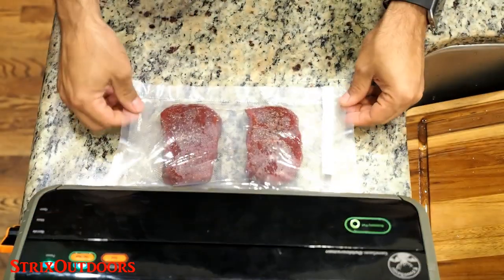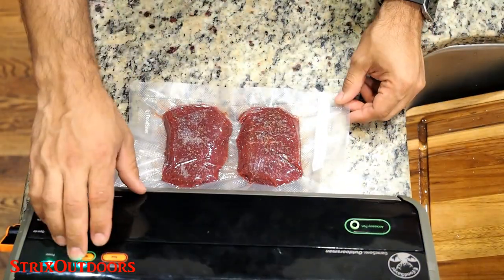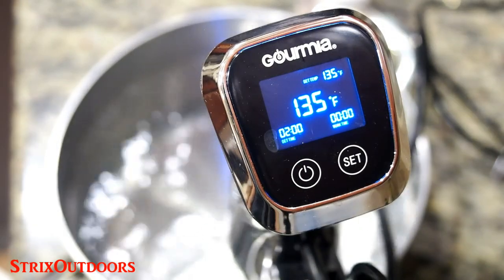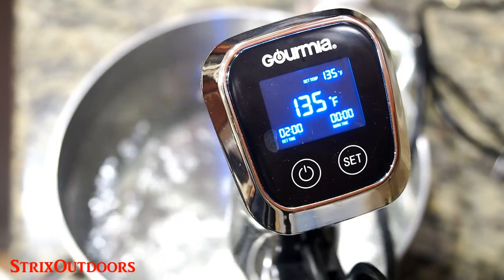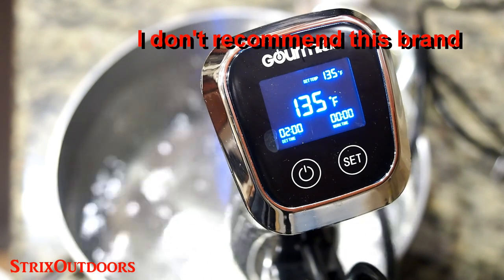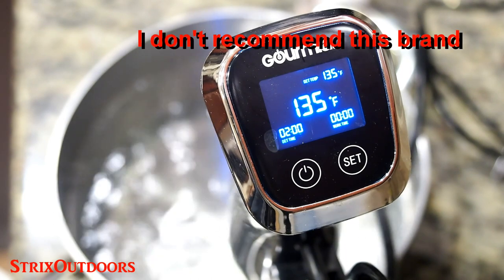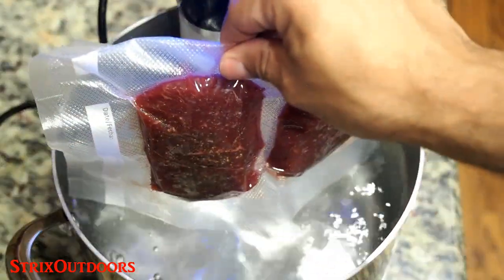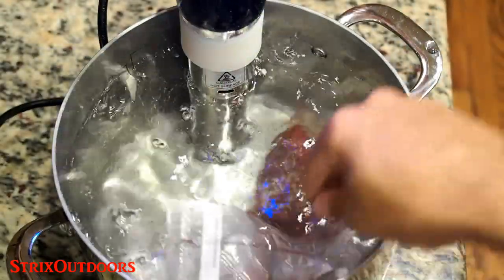Now we'll put these into a vacuum seal bag, or you can use a zip-top bag that's watertight. The sous vide bath is ready and set to 135 degrees Fahrenheit, which yields a medium cooked steak. Set it to about 131 degrees if you want something more on the rare side. The bag goes into the sous vide bath and they're going to cook for two to three hours.